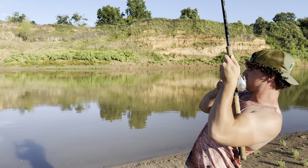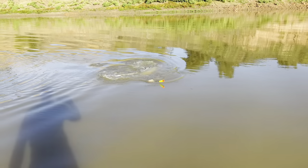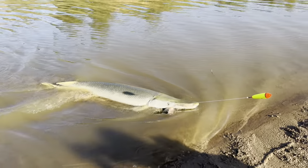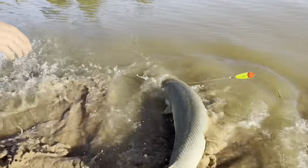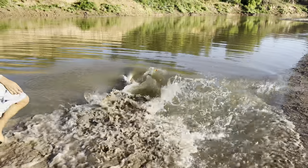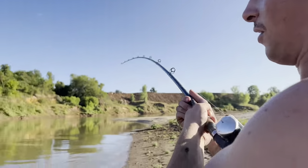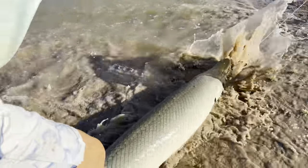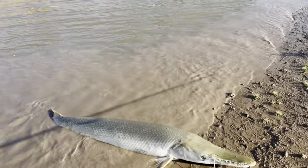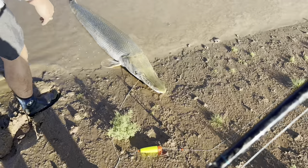Oh my goodness! As you can see, the way Kyle's rig works is it hooks them right in the mouth without letting them swallow the bait or the hook. Look at the sheer power of this amazing animal. Come on in here — just lip them, put your hands in his mouth right there in the corner, definitely not in his throat at all. Will we be able to get that hook out of there? Yeah, we'll try.